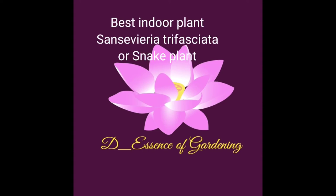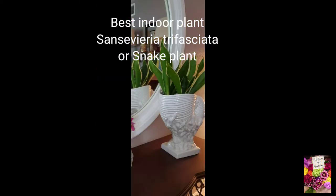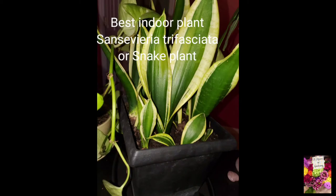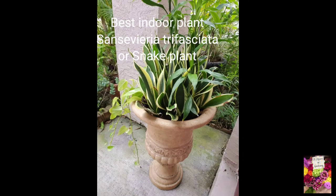Hi guys, welcome to the Essence of Gardening. On this episode we're going to talk about Sansevieria trifasciata, or snake plant. It's commonly called snake plant because of the leaves — it's pointy, kind of like a snake. It can also be called a sword plant, but what I like about this plant is it's a very sturdy plant.